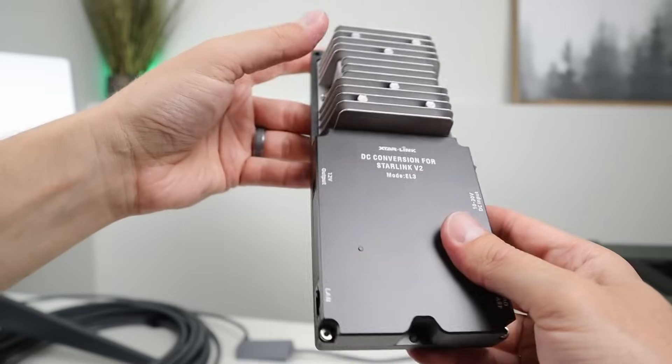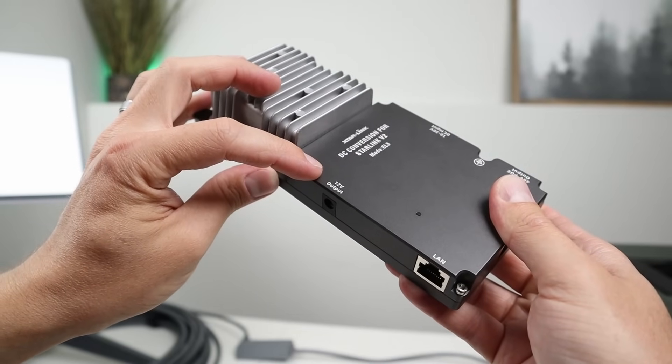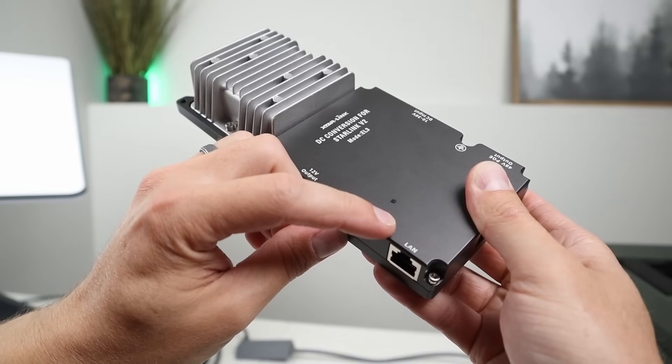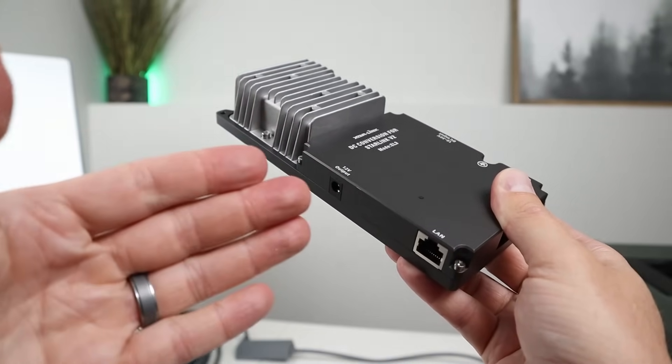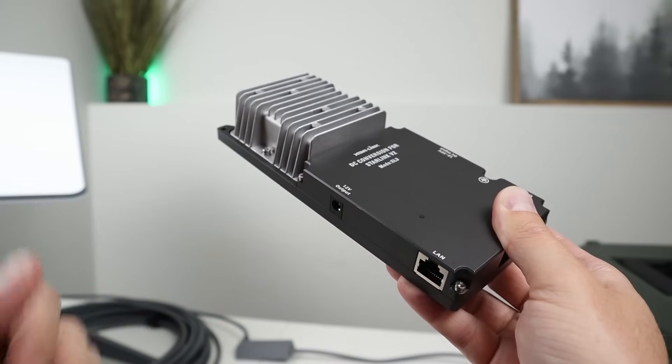I'll show you guys that here in a second. And on the other side of the device, you have a 12 volt output designed to power a 12 volt router, a third party router. And right here, you have an ethernet port which allows you to connect up one device for internet, or you can connect up an actual router to get Wi-Fi access or multiple ports.